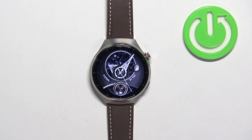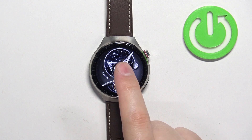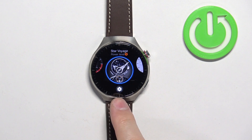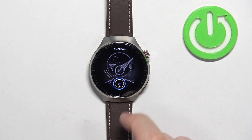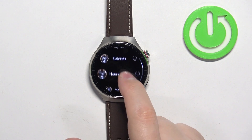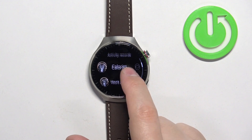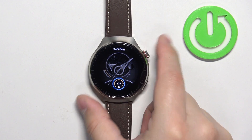You can also customize some of the watch faces. If you open the watch face menu, some of the watch faces have a settings icon under them. You can tap on this icon and then change some things — for example, here we can change the widget. Tap on it and select a widget from the list, for example calories. Once you change it, press the crown button to apply the changes.